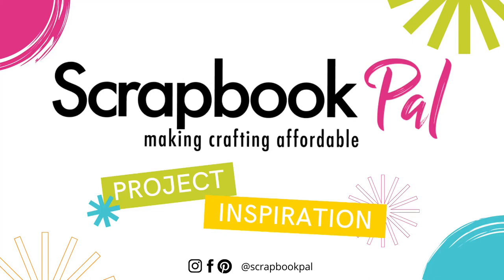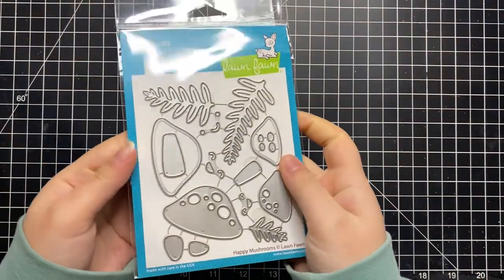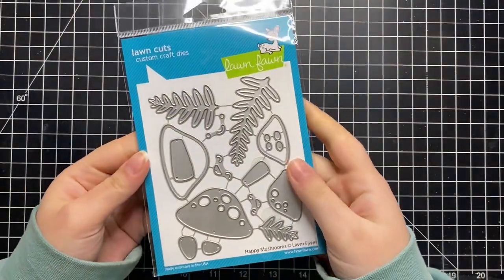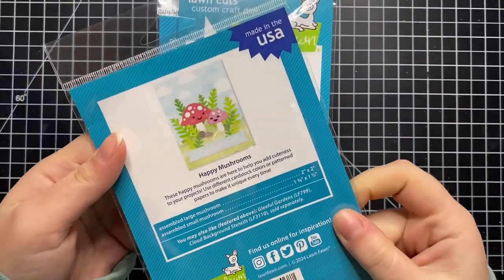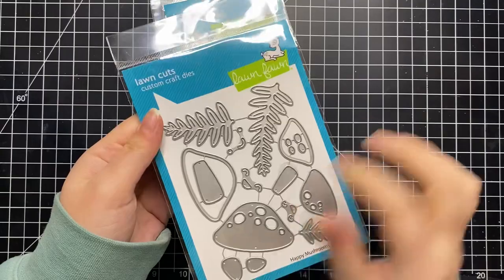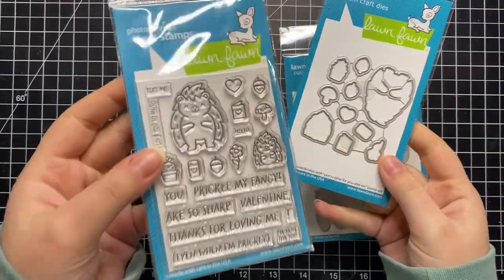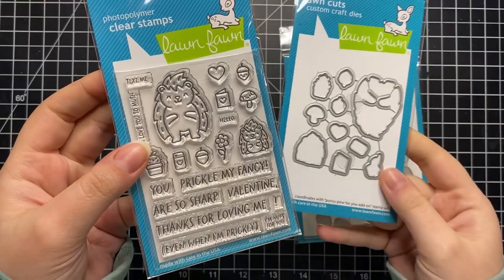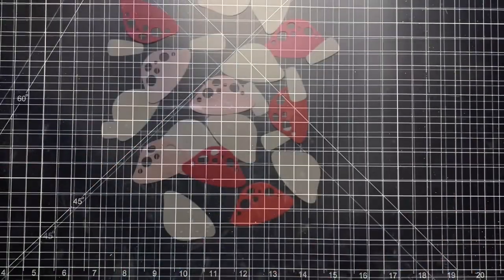Hi and welcome to the Scrapbook Pal YouTube channel. This is Colleen Beamish from HumorBean Cards and today I am very excited to be using some new products from Lawn Fawn. First I have the Happy Mushroom die set which is very fun for creating a little nature scene featuring mushrooms, and then I have the Porcupine For You add-on stamp set which is very sweet and perfect for Valentine's Day, which we know is coming up.